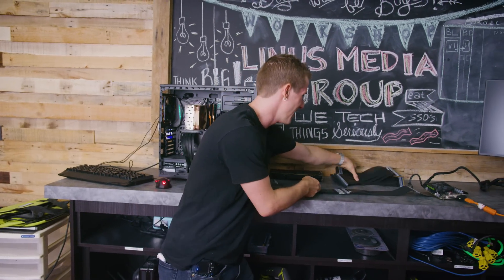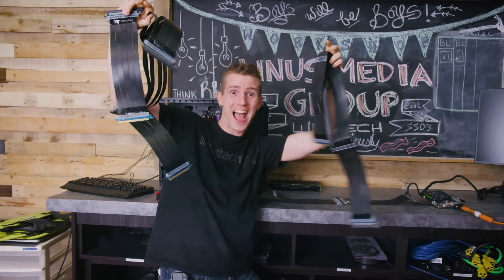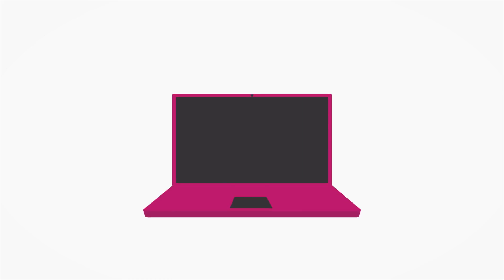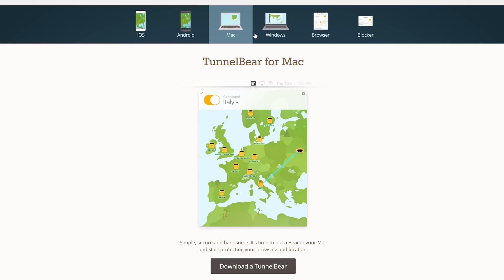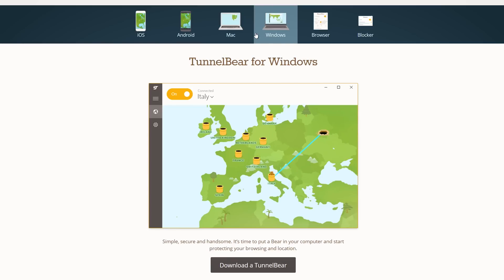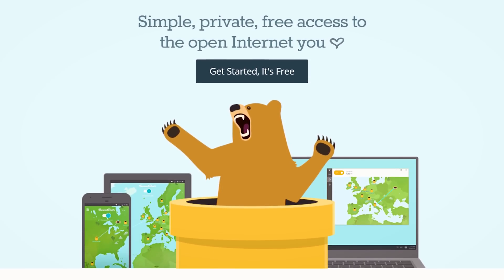Stick around while we snake our way to the conclusion. Browse privately and securely with TunnelBear, the simple VPN app. Start your seven-day free trial at the link in the video description.